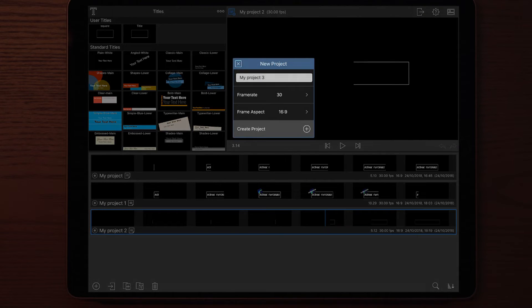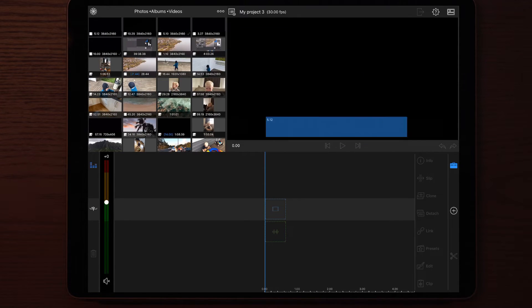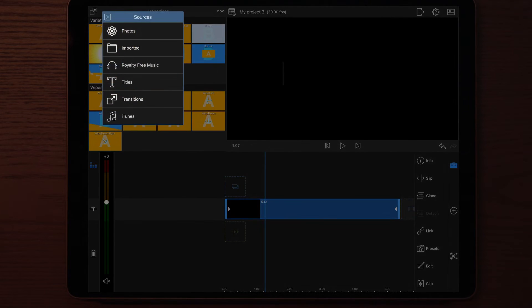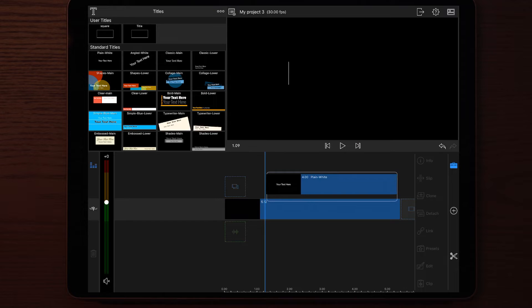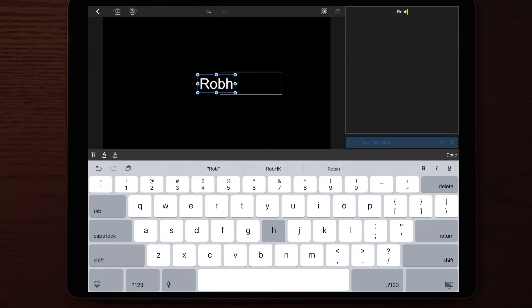In my example I'm going to make a new project. Then I'm going to go to the Photos app and insert the clip that we just made. The next thing we do is go into Source and go to Titles, then we add a new text layer. Then we type the desired name that we want to have in the intro — I'm going to type 'robhk tutorials'. Once we're done with that, you can change the font.